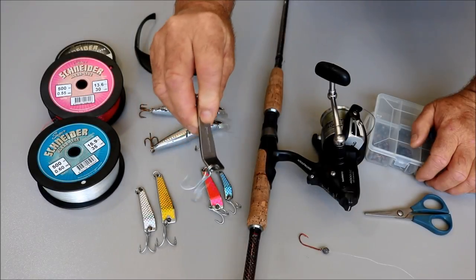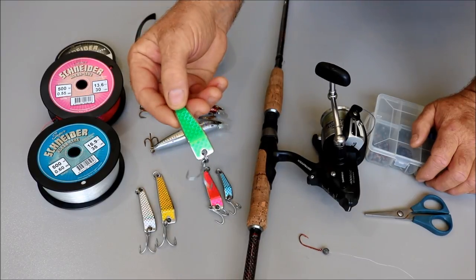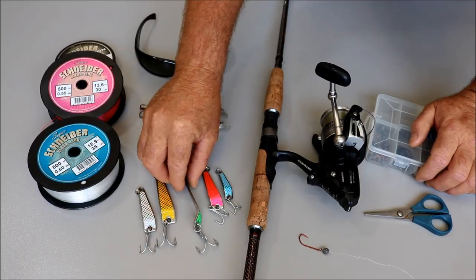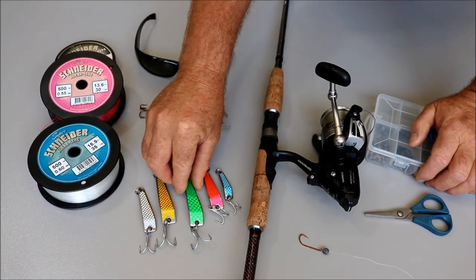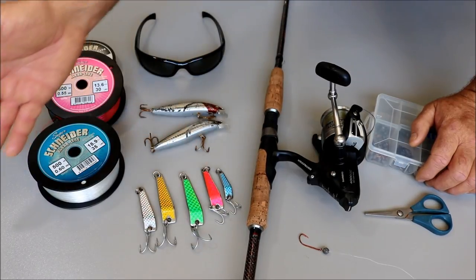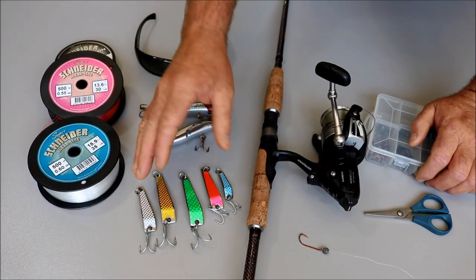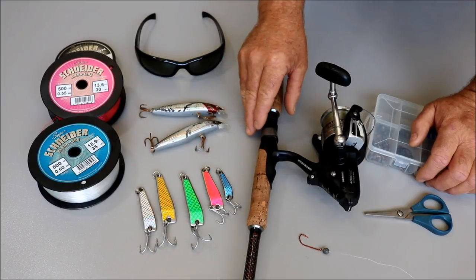Now these are little bumper bar lures — a good quality little lure that works extremely well and catches a lot of fish. Simply cast them across the surface if the fish are feeding up high and you can see them, or allow them to sink if the fish have gone down deep and do a fast retrieve. Bumper bars come from a 15 all the way up to a 75, but the smaller end — 15s through to 35s — are ideal as tailor tend to feed on smaller baits in our bays, rivers and estuaries.